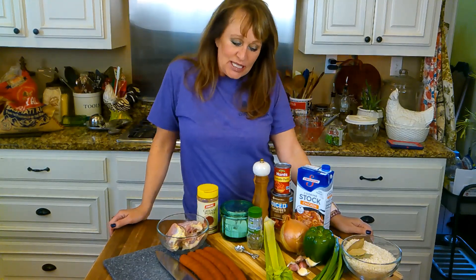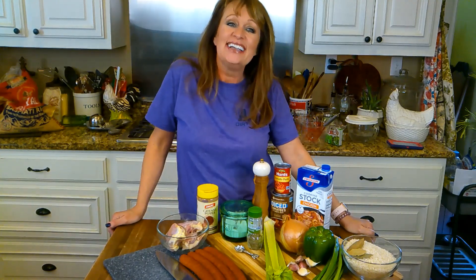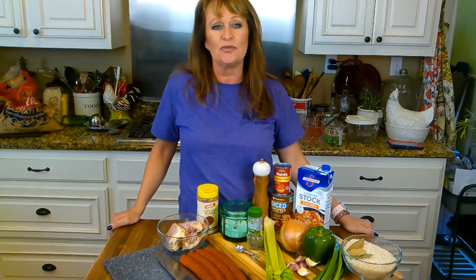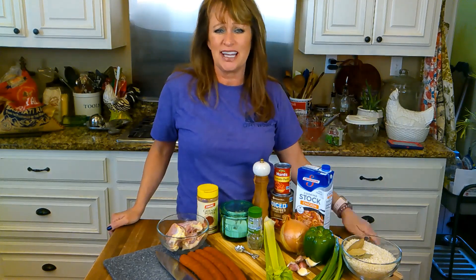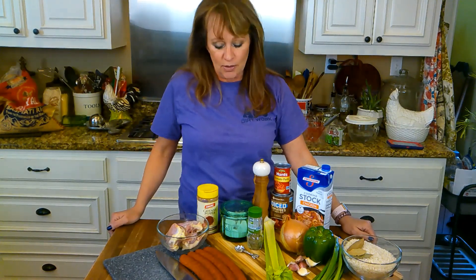Hey y'all, today I am going to make with y'all in my kitchen jambalaya. I haven't done a Louisiana dish in a while, I know, and I make them all the time. Some of them are just repeats and I think they don't want to see that. But then y'all come on there and y'all will message me and say we want to see you make so and so. So here I am, we're going to have jambalaya.